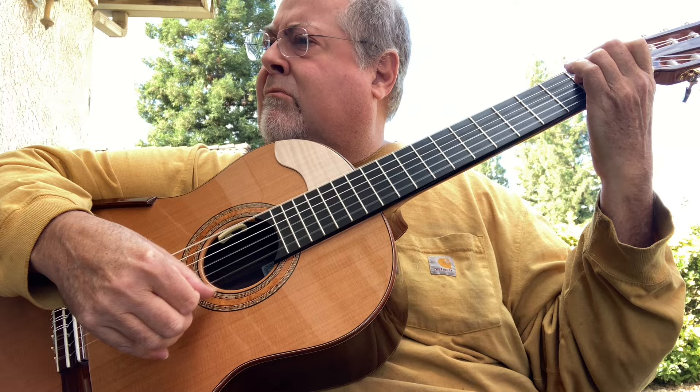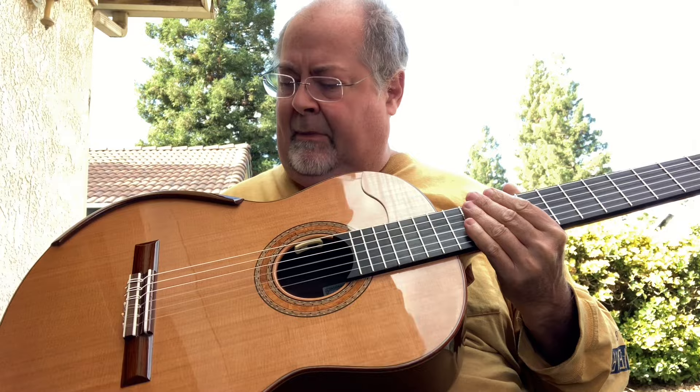Beautiful — plays really nice. I'm really happy with it. The soundboards are also very special on this.